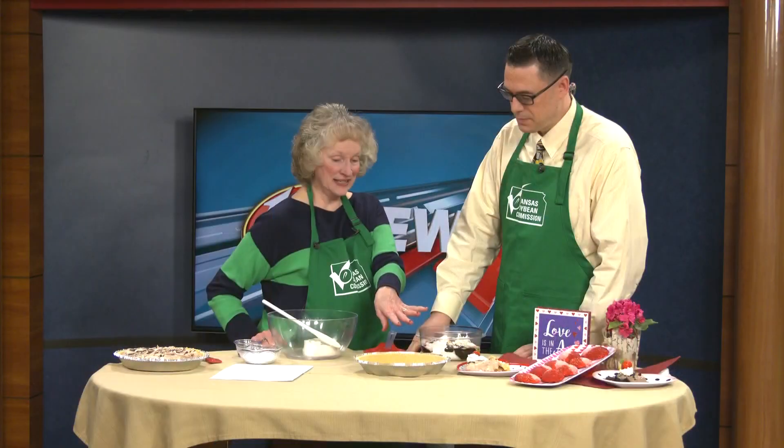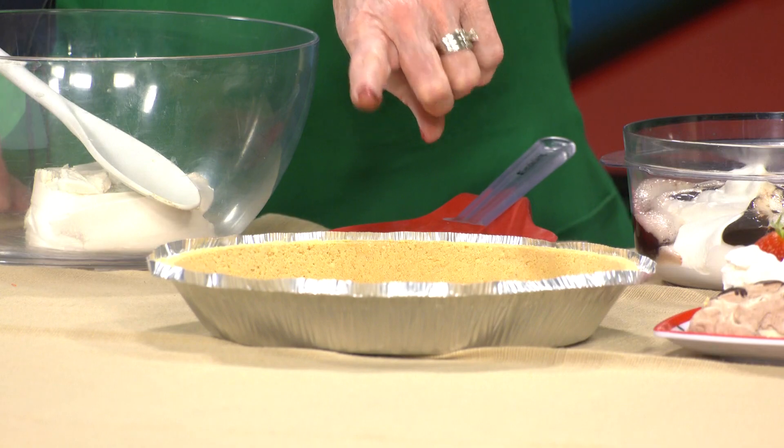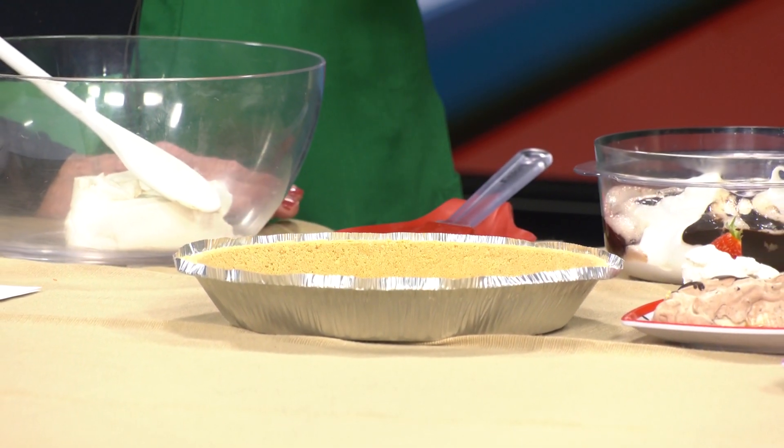I've already done the first layer. To make this easy, we've just purchased a graham cracker crust. You could use a chocolate one if you wanted — they have lots of choices. Then in a small saucepan there are 30 of the little caramels.